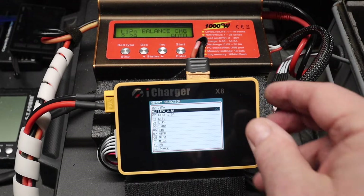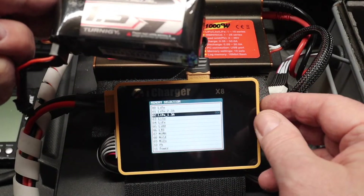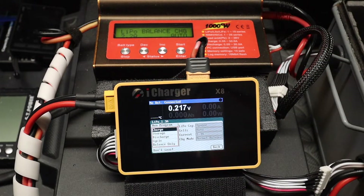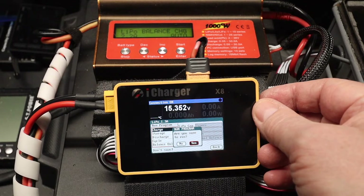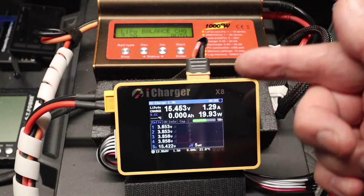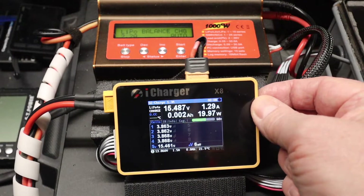Getting back to the menu - if I change the battery and I'm using my 1300, I can plug that in. It checks the battery. If I go into that mode, it's all ready to go. I can drop the battery in, plug it into the balance port, hit charge - 'Are you sure you want to run?' Yes. Charge. And then the charging commences. You'll see the voltage ramp up and it starts to charge the battery. If you want to stop it, long press and it stops.